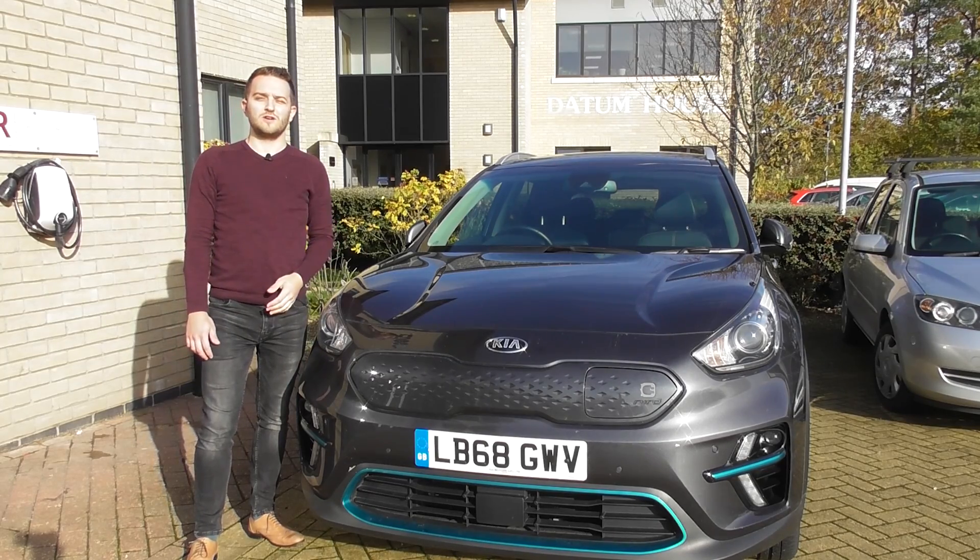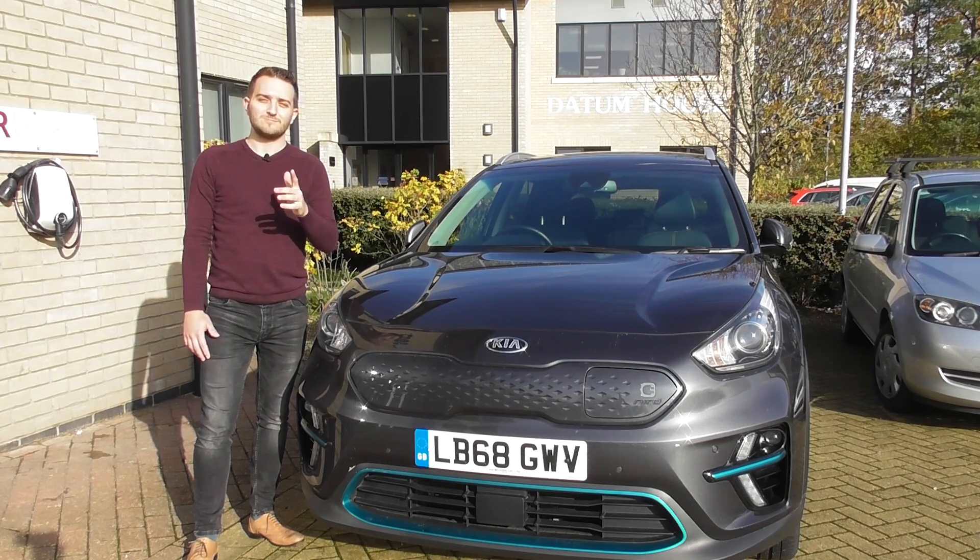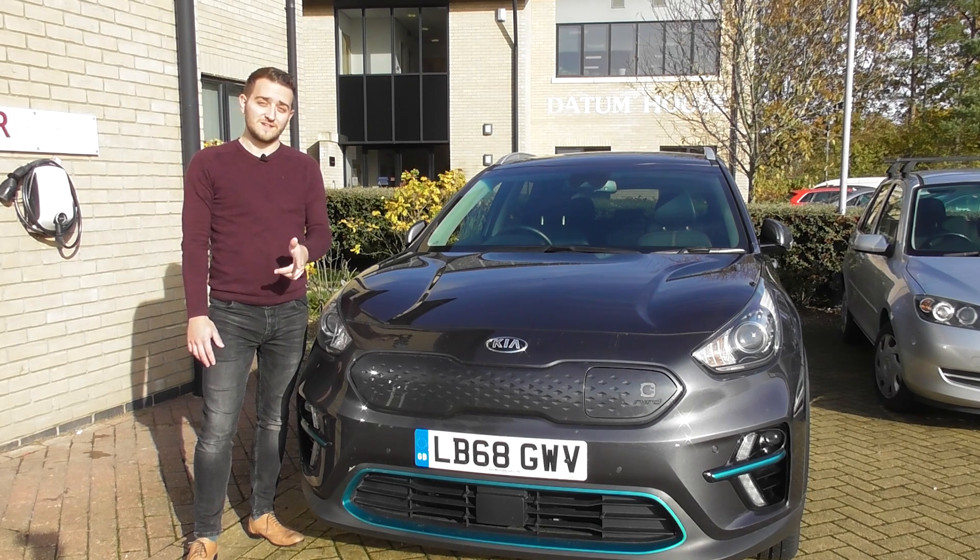Hello everyone, welcome to Smart Home Charge. Today we're doing a tutorial on how to charge your electric vehicle at home. It might seem simple to some of you, but there's a first time for everyone.